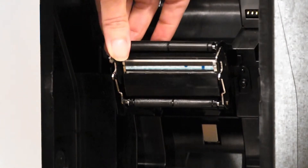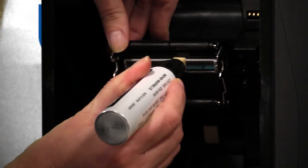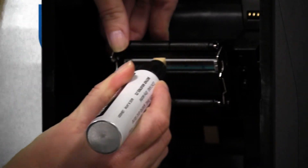Using your fingers, lift the protective cover to expose the print head of the machine. Do not touch the print head directly with your fingers. Using the print head cleaning pen, lightly wipe the print head with a side-to-side motion to remove any dust or foreign materials from the print head.